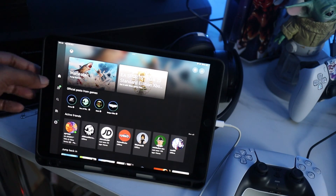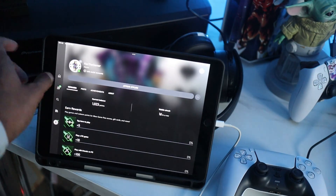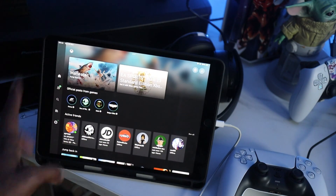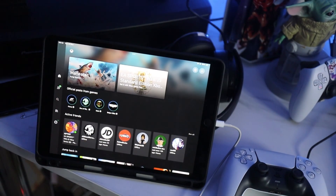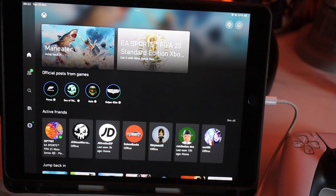The only app you're going to need to get this all to work is just the Xbox app, which is free to download from the App Store. Download it onto your iPad Pro, your phone, whatever you want to do this on, and you can connect to your Xbox remotely. That's all you need - no other apps. Here you can see we've downloaded the Xbox app to the iPad and it's all working fine. Once you're signed in, you can filter through all your Xbox stuff.